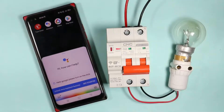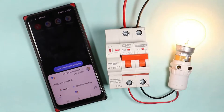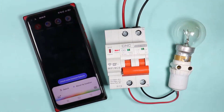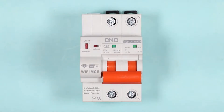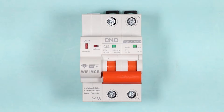Hello Google, please turn on the MCB. Hello Google, please turn off the MCB. You just now noticed that on my voice command, how I turned on and off this MCB. With the help of this video, we are going to understand the working and wiring of this wifi MCB. We will also learn how we are going to connect this MCB with Google. Let's start the video.